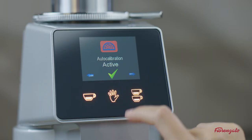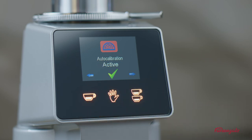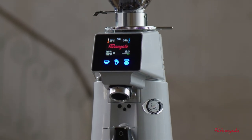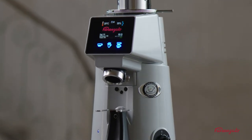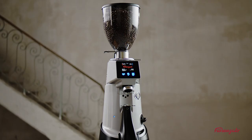The auto calibration item permits you to change the use mode of the coffee grinder from auto to direct. In direct mode, the scale is disabled and the coffee grinder can be used like a traditional on-demand coffee grinder.